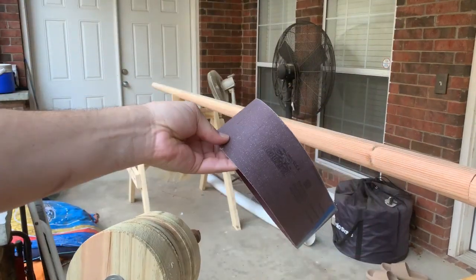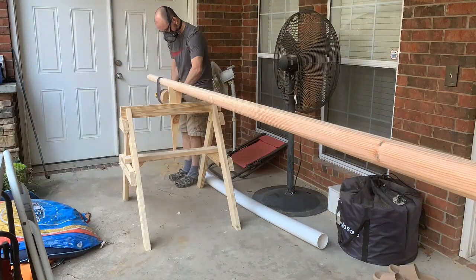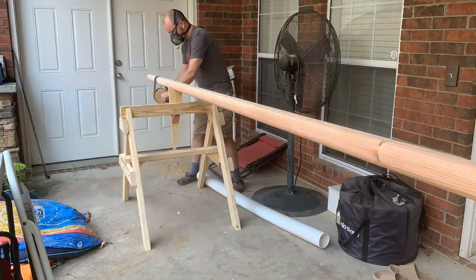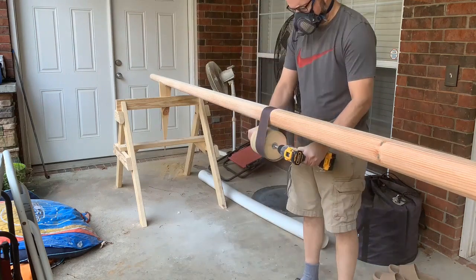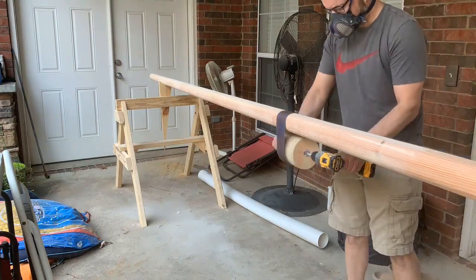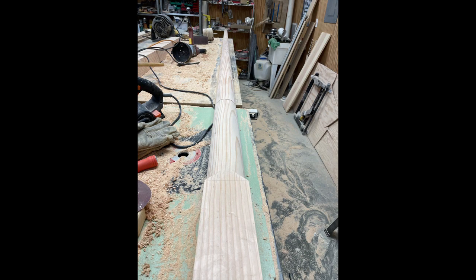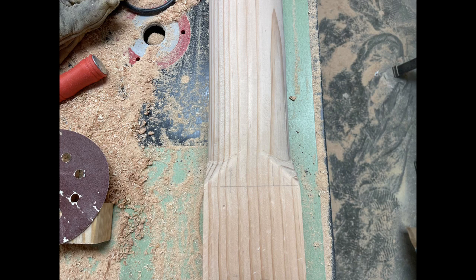I threw together this device that I saw online that uses a belt sander belt turned inside out. I will point out a tip here: the drum that's connected to the drill has to be bigger in diameter than any point on the mast, so that the friction on the drum is more than the friction on the mast itself. Otherwise the sandpaper spins on the drum rather than the mast. I learned this the hard way, unfortunately.